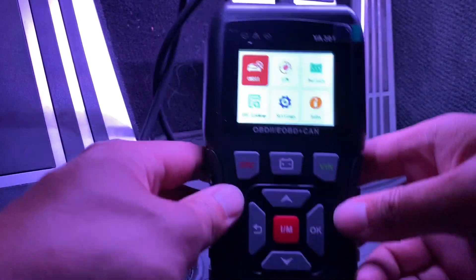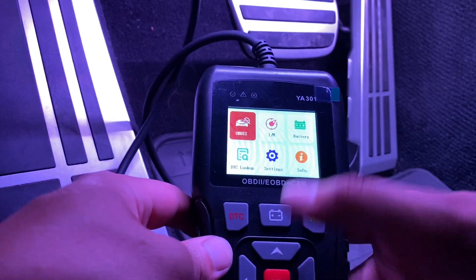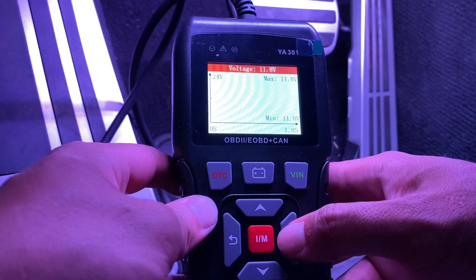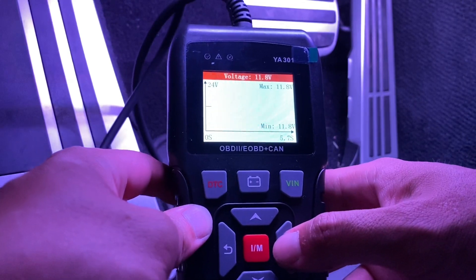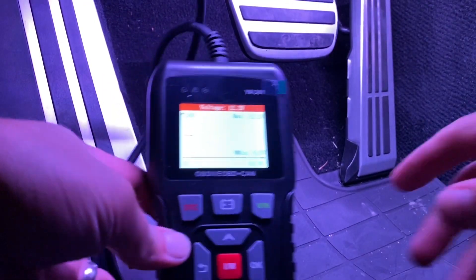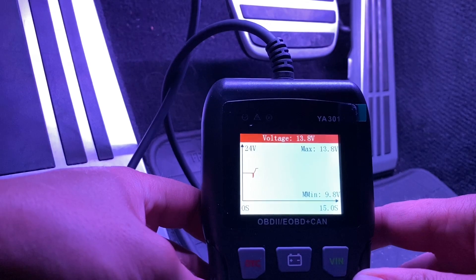All you have to do is turn on your ignition and then we can start playing with this. I'm very curious to see the battery setting so I'm going to click OK on that. Since my car is off it is only reading 1.8 volts, but let me go ahead and actually fire it up because I'm curious to see what it's going to read. There we go — 13.8 volts, right where it should be.